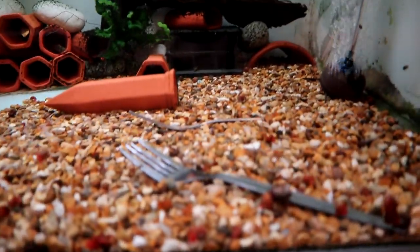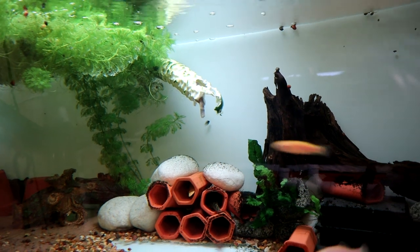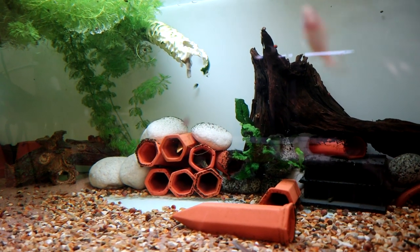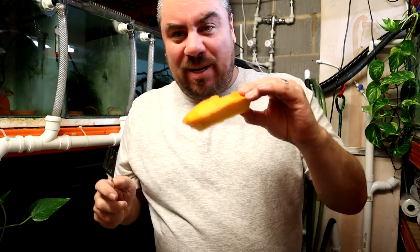What we'll do is grab one of these forks and stick it in a little bit of pumpkin — I nearly said melon! We'll get it in the tank and see if the fish go for it. So we've got a fork, and we've got a smile — I think this is the smile from my pumpkin, the bit that we cut out.